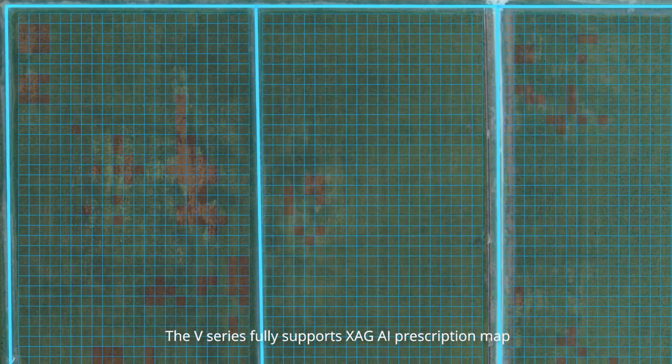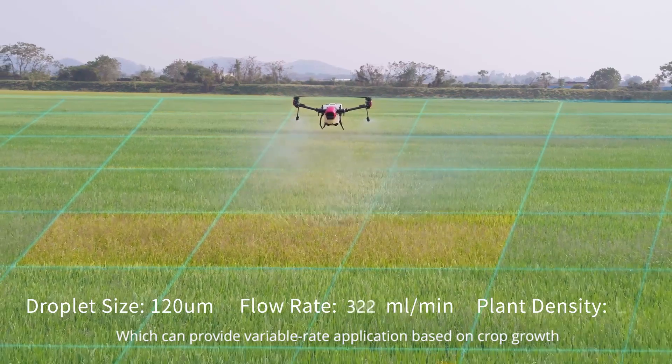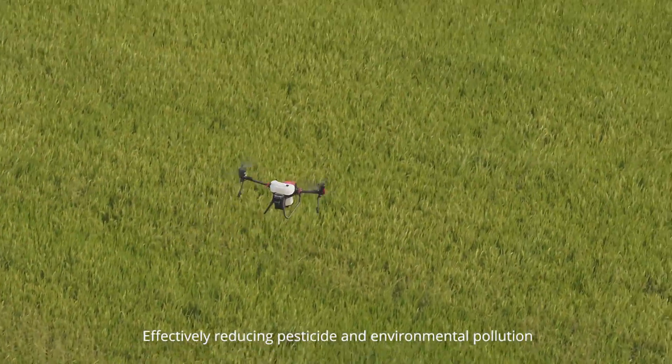The V-Series fully supports XAG AI Prescription Map, which can provide variable-rate application based on crop growth, effectively reducing pesticide use and environmental pollution.